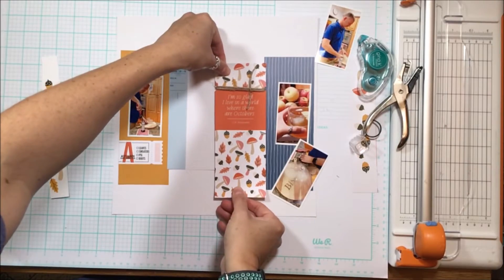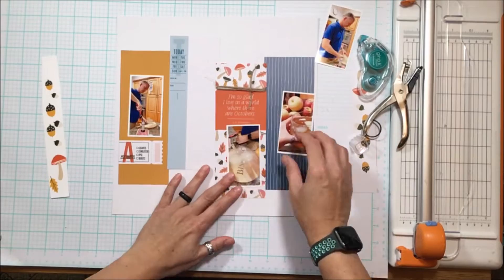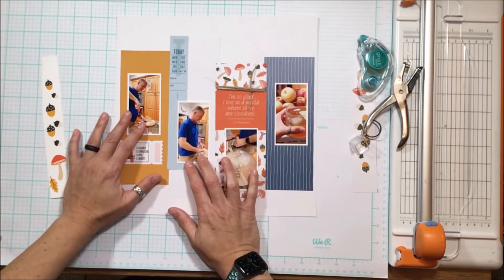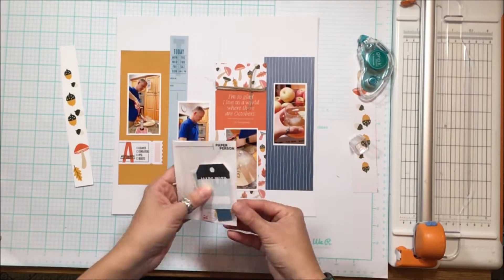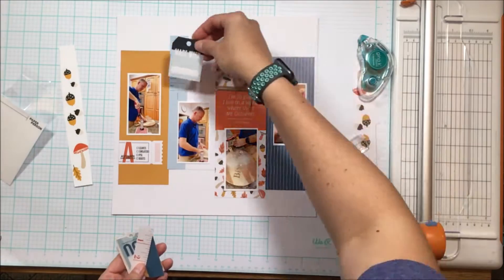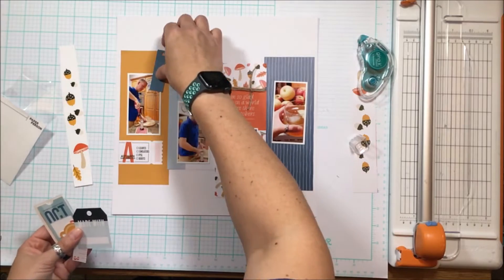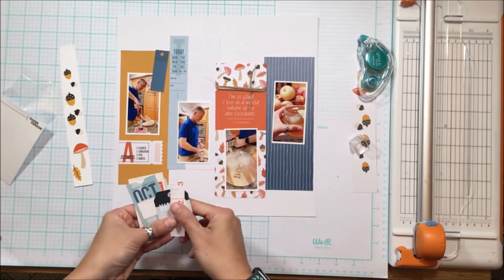I've added a little bit of jute to that card - I hole-punched a half hole so it kind of mimics the ticket on the left-hand side with the 'A is for Autumn Has Arrived.' I like that as a little trick when I'm using twine, jute, or baker's twine because it holds the string and it can't slide down the page.